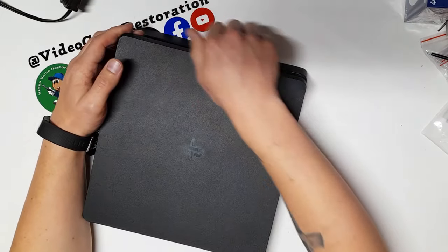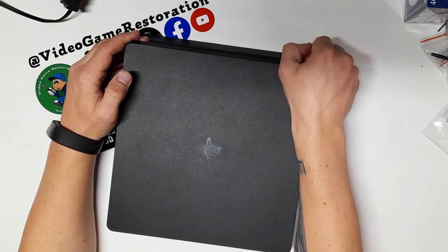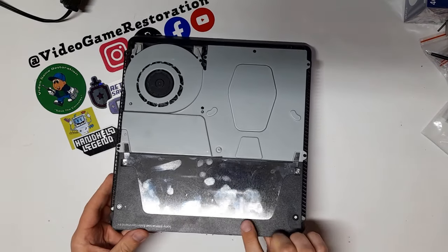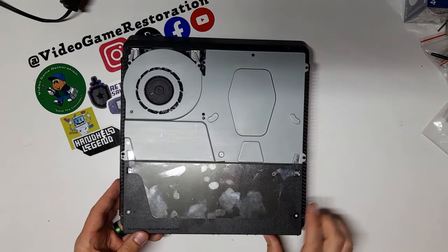The top shell here just pulls right off — just got to give a little bit of pressure at the front, and then it just snaps open. And the fingerprints tell me that someone has been in here once before.